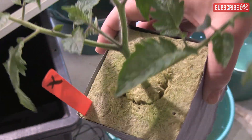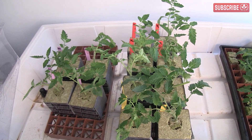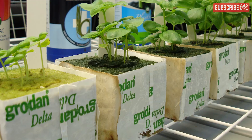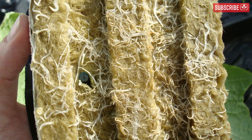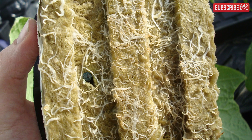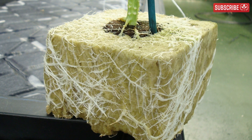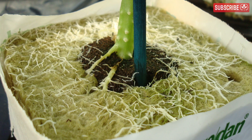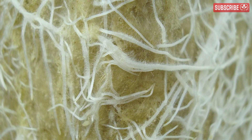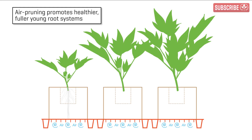If you take just one thing away from this, it's the importance of air pruning young plants — and I'm not necessarily talking about fabric pots or specialist air pruning pots either. Air pruning is a really simple technique that stops root growth from extending beyond its growing media by exposing the roots to relatively dry air. When propagating with stone wool blocks, the plant's first primary roots will grow down through the block until the tips grow out the bottom. Once the primary root tips are exposed to the relatively dry air, they will stop growing and die back. As these primary roots now have nowhere else to grow, it stimulates an abundance of secondary roots to branch out from them.